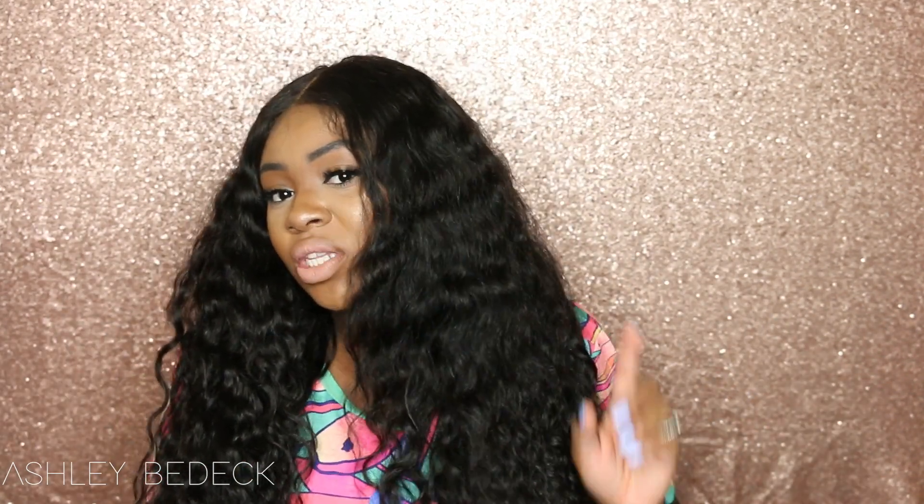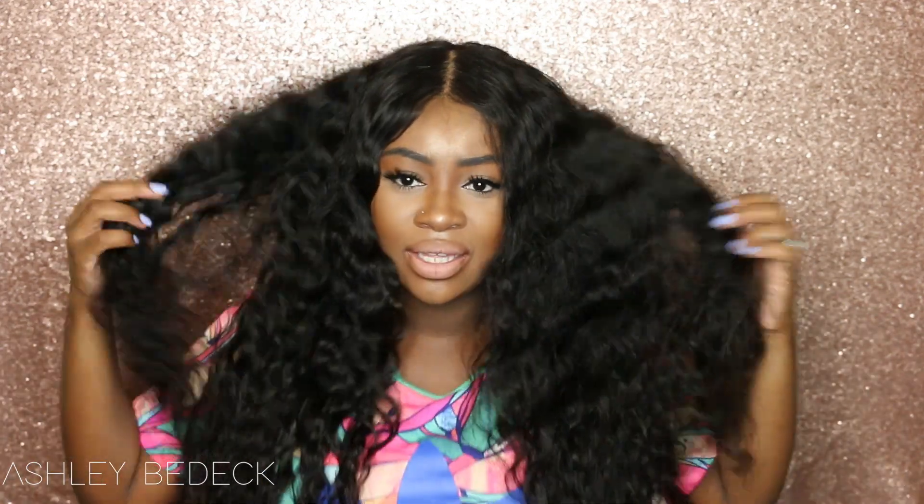I kind of wish I would have sewn this wig together instead of doing the hot glue gun method because I do love this hair so much. But I have all of the information listed down below — the first initial review, the updated review that also doubles as a tutorial, and all the links to get to West Kiss and this hair, including exactly what lengths I have. Again, this is the hot glue gun method so it is glued to a cap, not sewn down. There is a 4x4 closure, not a frontal.